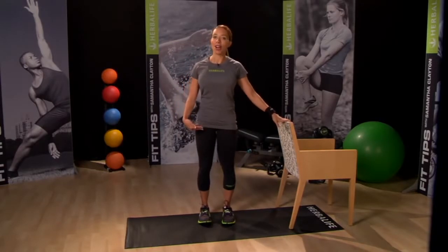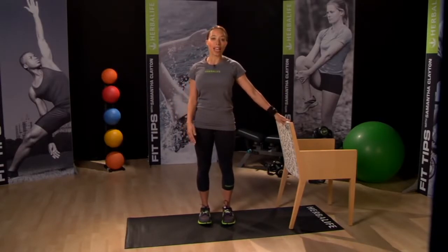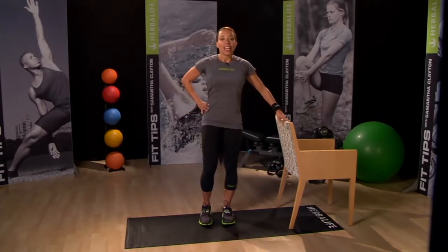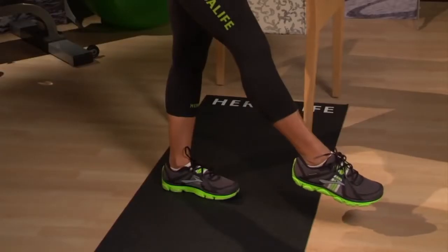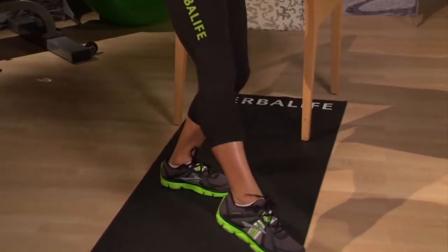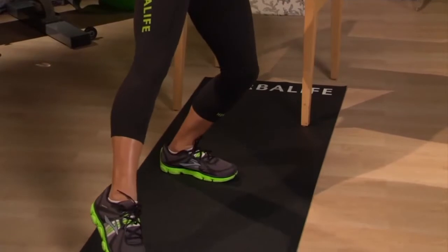Stand with your feet shoulder width apart and place one hand on the chair for balance and place the other hand on your hip. Lift one leg out about an inch off the floor in front of you and point your toes. Sweep your foot out and around as you slightly bend the standing leg.